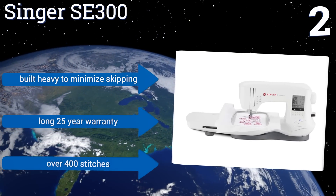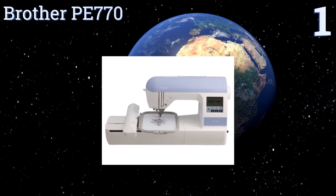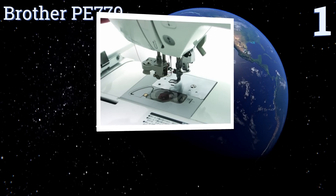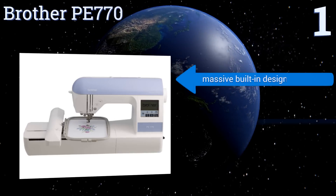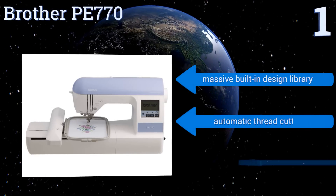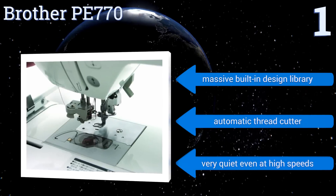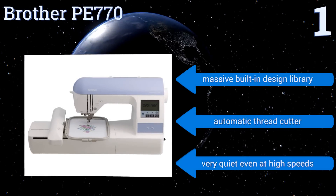Coming in at number one on our list, if you are sure how big your future designs will be, go with the Brother P770, which has a large 5 by 7 inch work area to make sure you can do what you want. This model has plenty of support on YouTube to get you threaded and stabilized quickly. It features a massive built-in design library, an automatic thread cutter, and it's very quiet even at high speeds.